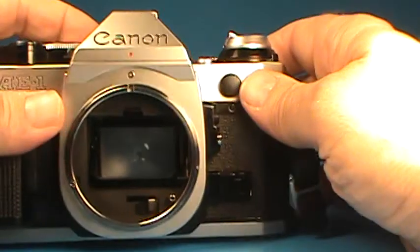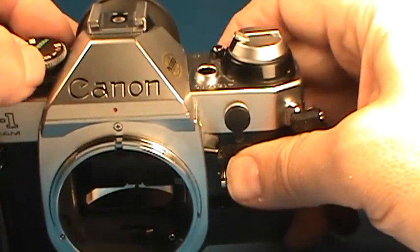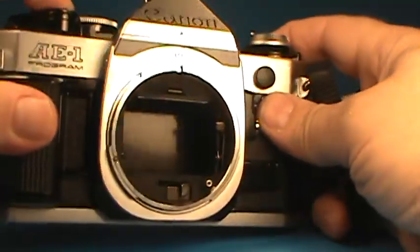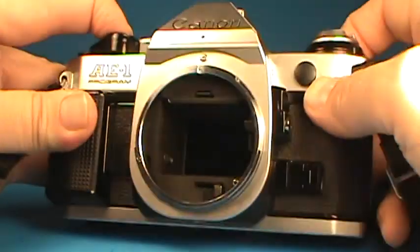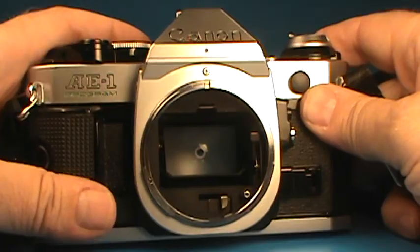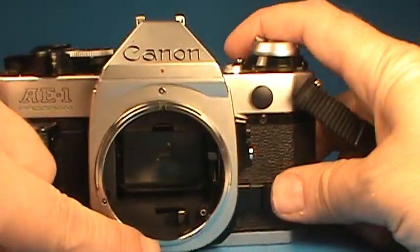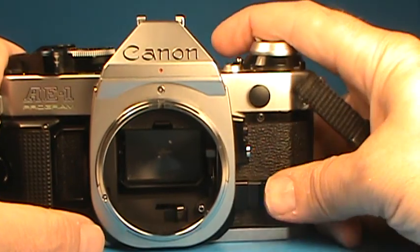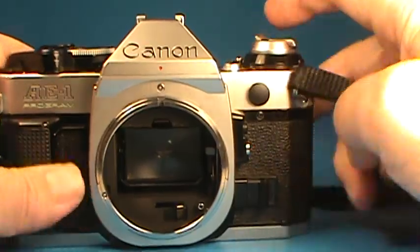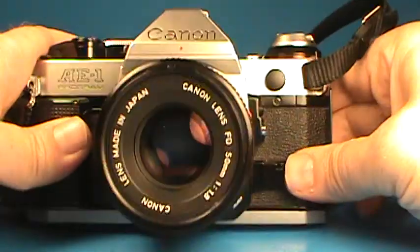I didn't see any fungus in it and the blades seem pretty clean and snappy. Now let's look at the camera body itself. Setting it at the bulb setting, we can watch the mirror flip up out of the way. We can see back through to the pressure plate and that all looks good — nice and clean inside, everything works quickly. This is a stop-down preview button and we can watch the little lever move over.